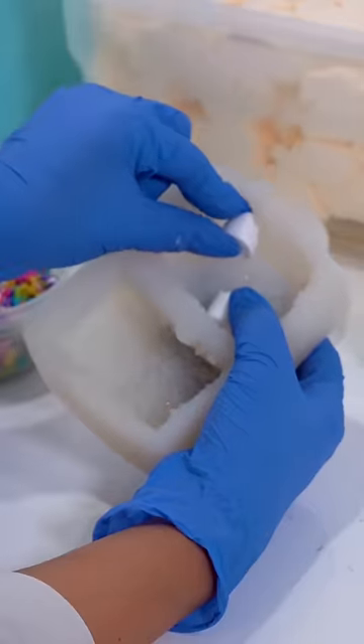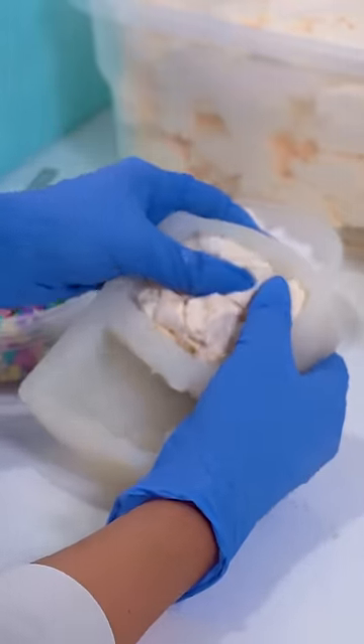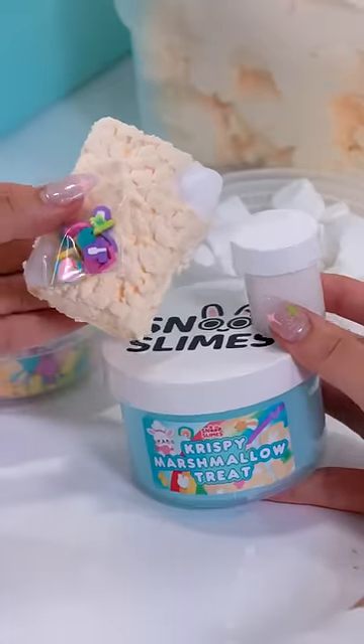Now we're going to make the crispy treat itself. First, grab our little marshmallows and place them in the mold, then grab some tanned air-dried clay and pack it into our mold. Take it out and leave it to the side while we get the luckiest of the charms — we'll pack those up to decorate it later.